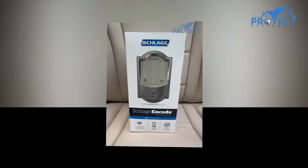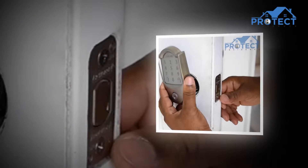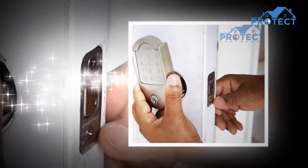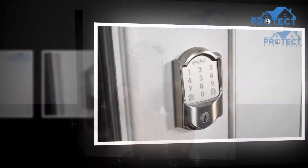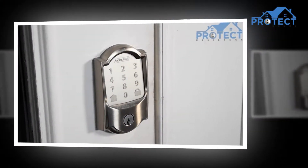The Schlage Encode Smart Wi-Fi Deadbolt is a keyless lock that comes with the latest features and technology, making it easy to secure your house without touching the gadget. It is highly required in our daily lives. The lock comes with no repairing requirements and is highly long-lasting.